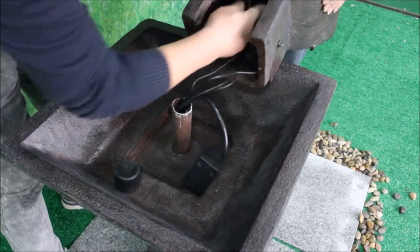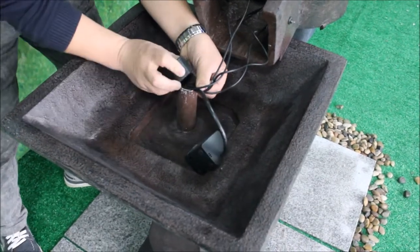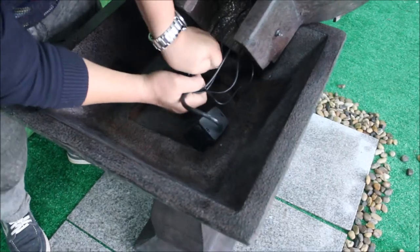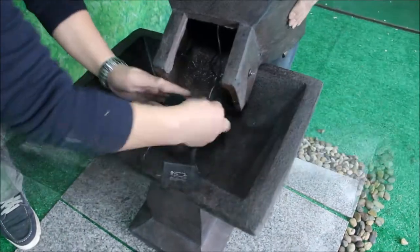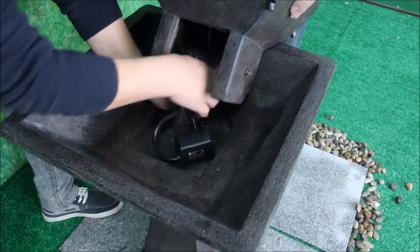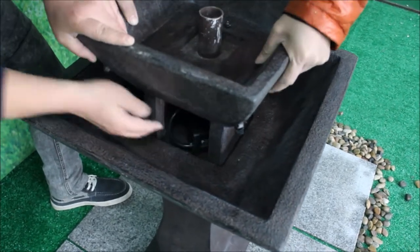Make sure your light grommets are in place. Gather your cords together to install your cord pipe cap, which helps you create a drip loop on these light cords, making sure there's enough slack that the cords go down and into the bottom of the water basin. Organize your light cords and make sure there's enough room for your pump to sit at the bottom of the basin in the area near the pump access door.